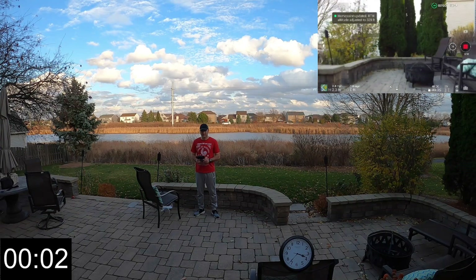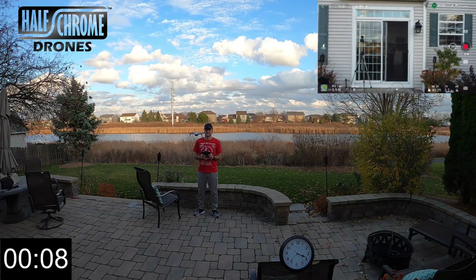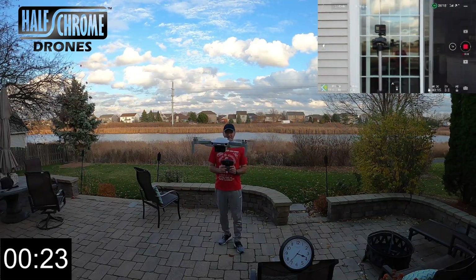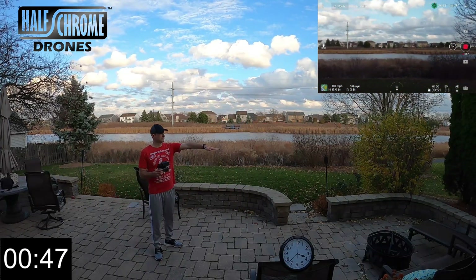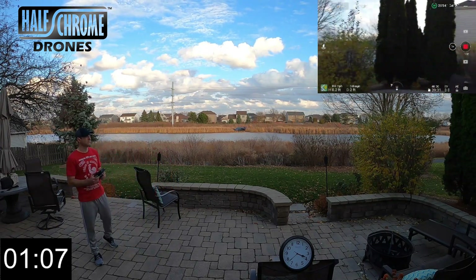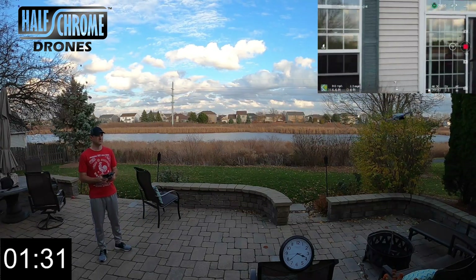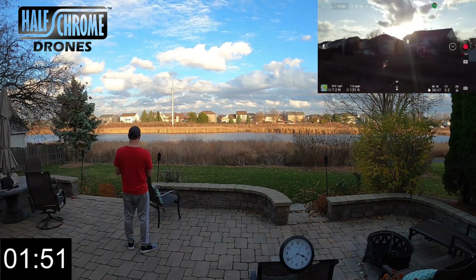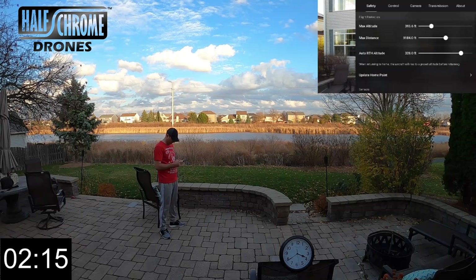Take off. The home point has been updated — please check it on the map. So we got the Mini up in the air. I'm going to speed this video up — we're looking at it in four times speed. In the lower left-hand corner you see a stopwatch, a clock in the middle, and in the upper right-hand corner I've got my screen recording so you can keep track of the battery and how much flight time is left. And of course, we got me and the drone on the big screen.